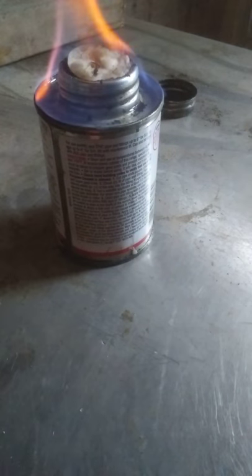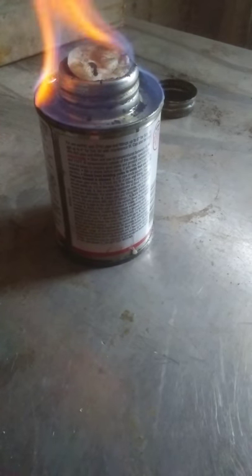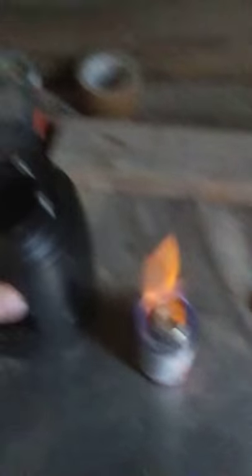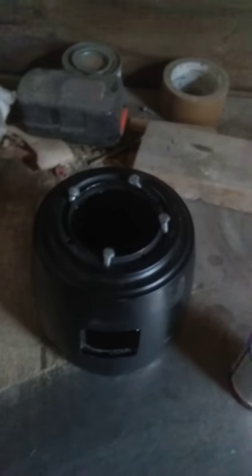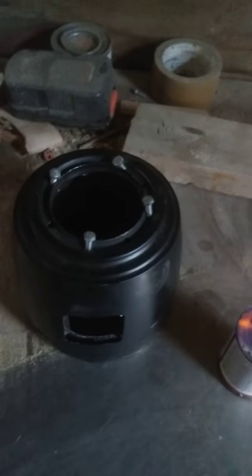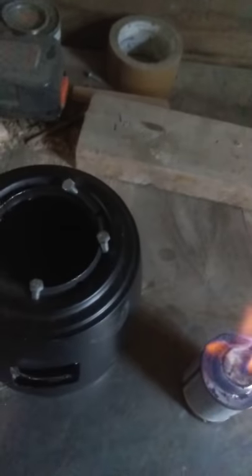Right now it's just burning off the heat that I got on the outside of it. This right here is made out of a double-walled coffee pot — I just drilled holes in the top of it for air.